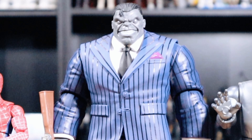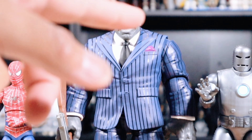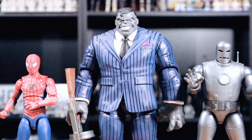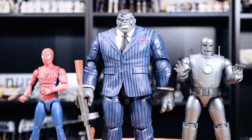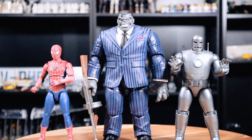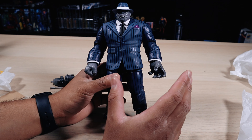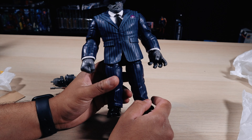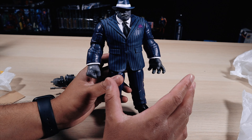For scale purposes, here we have Joe Fix-It alongside the Marvel Legends Mark 1 Iron Man and the No Way Home Tobey Maguire Spider-Man. As you guys can see it gives a little perspective of how big this Hulk is and how appealing he looks on the shelf. Overall let me know what you think of this figure in the comments below, and let me know if you ended up picking this up or found it at Ollie's. I'll see you guys in the next video.